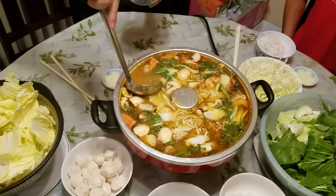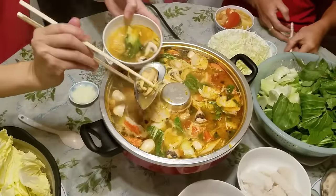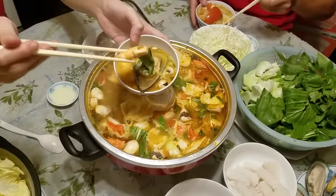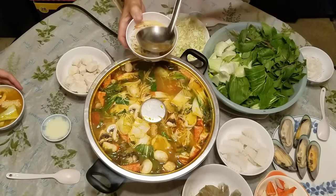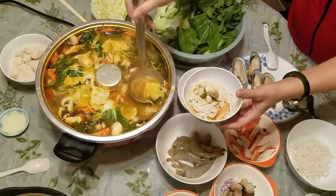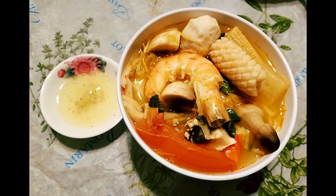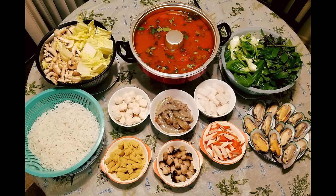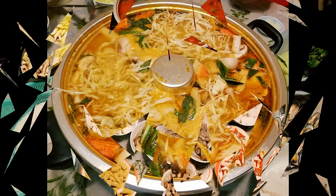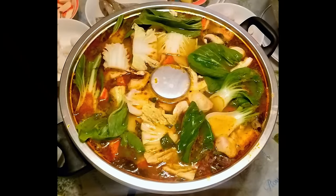Now let the feast begin! We're going to start from left to right, beginning with my husband — he's going to ladle some of the broth over his noodles and then scoop out whatever else he wants from the hot pot. My brother-in-law is going to go next, then my sister-in-law, and lastly, moi. This is my delicious bowl and I love seafood! That's it folks — thank you all for watching my videos, have a fabulous day everyone, and until my next video, I'll see you later alligator, bye!